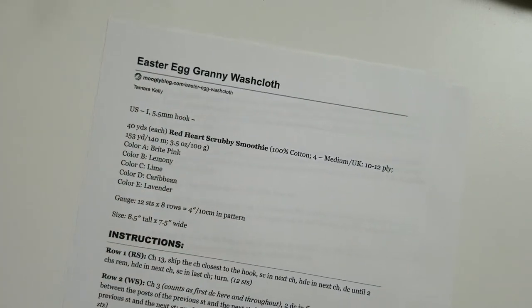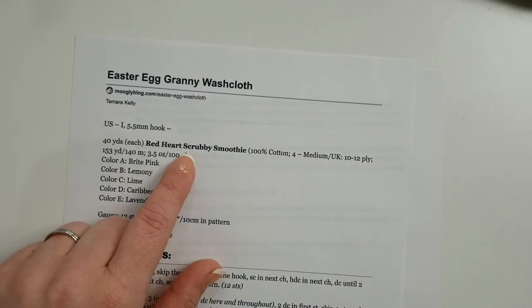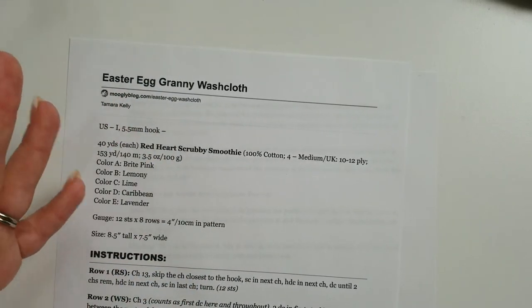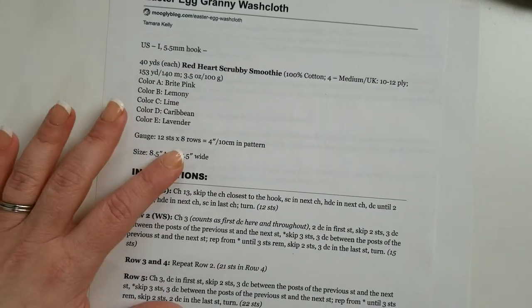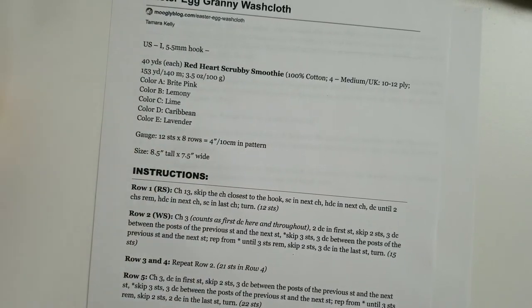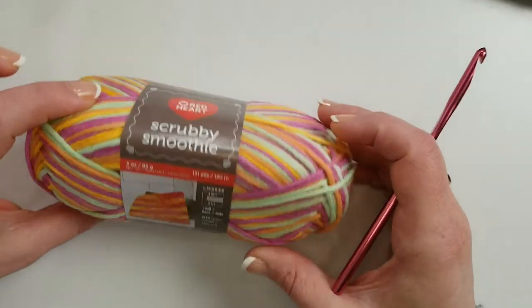The pattern calls for a US I hook and Red Heart Scrubby Smoothie yarn, but you could just as easily use Lily Sugar and Cream or Bernat Handicrafter. If you didn't want to use it as a washcloth or dishcloth and want to use it as a coaster or trivet, you can choose whatever yarn you want. I wouldn't worry too much about gauge — have some fun with it. It's a pretty simple pattern using the granny stitch.